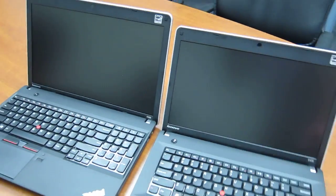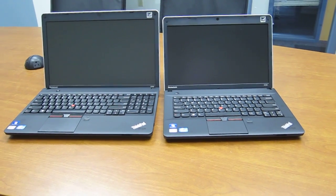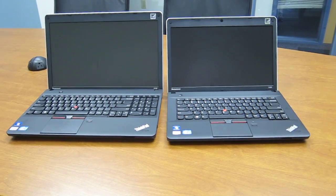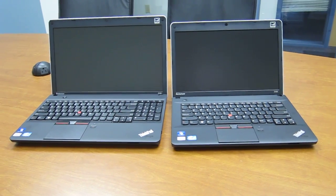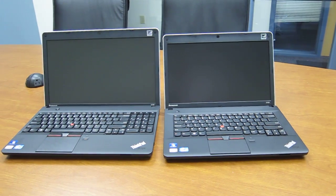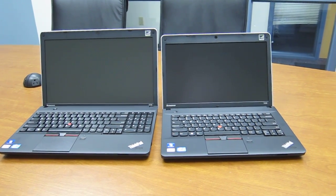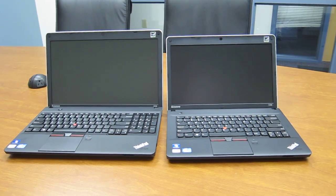The E530 is supposed to be available with an HD Plus 1600 by 900 resolution screen at some point, but right now it does not offer that, so there's no advantage with the screen there. They both have a matte screen, but you also have the option for a glossy screen. If you check out LaptopReviews.com, we'll have a review of both of these laptops.